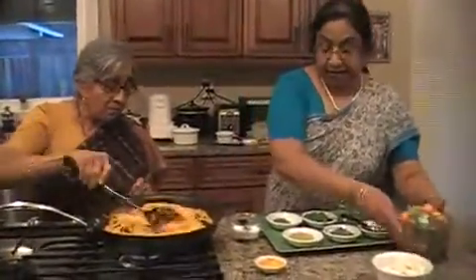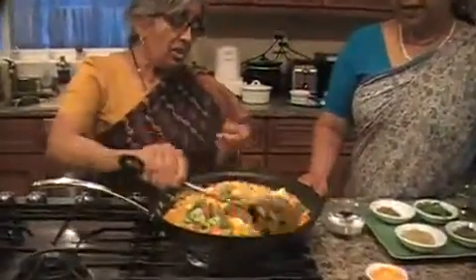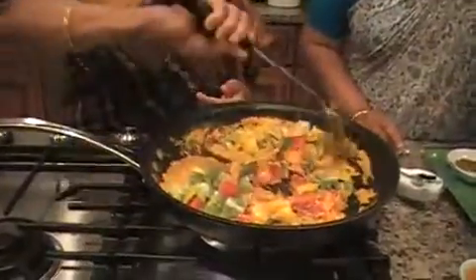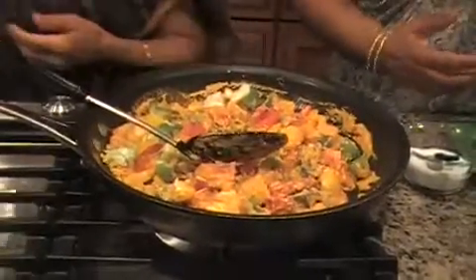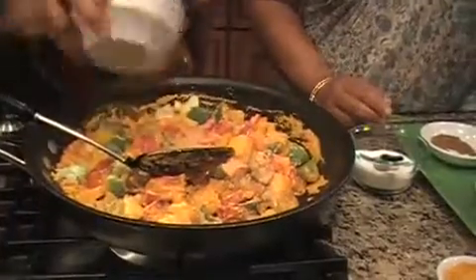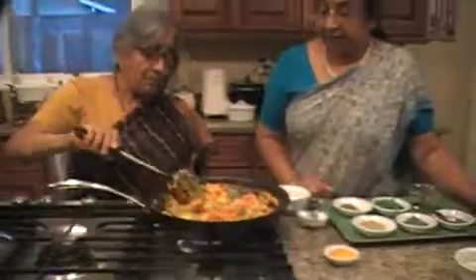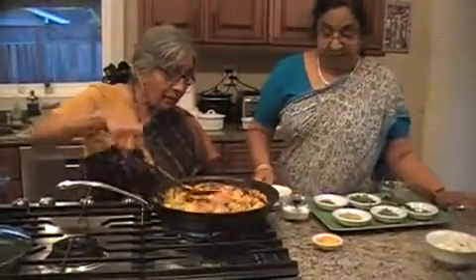Now you can add those vegetables. And paneer we'll put it later, because it just has to heat up. We'll add a little water to it. We saved some water when we made the gravy — we washed the blender with that. Now we'll close this and cook it. If the water is not enough, we'll add a little more water.